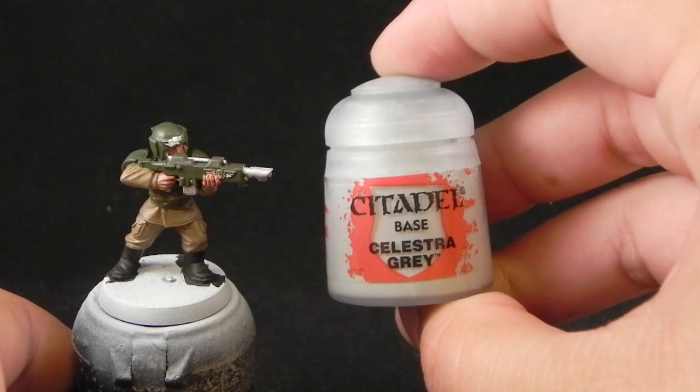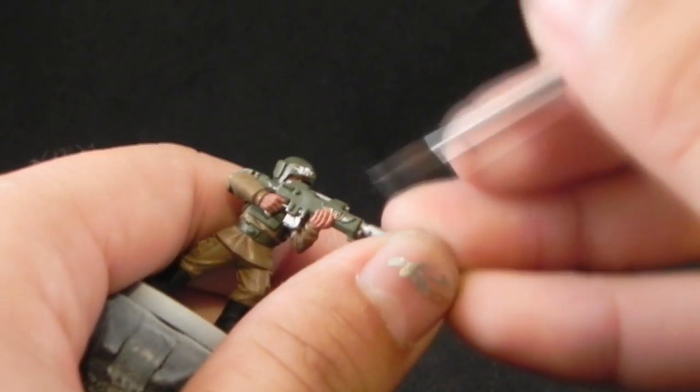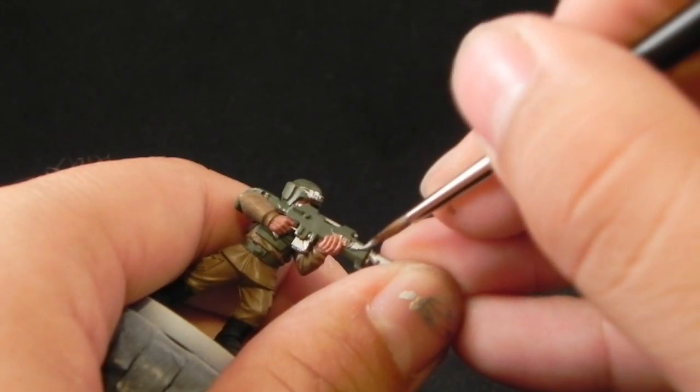I'm going to use Celestra Grey and with this color I'm going to paint all of the symbols and any particular part that you want to be white.